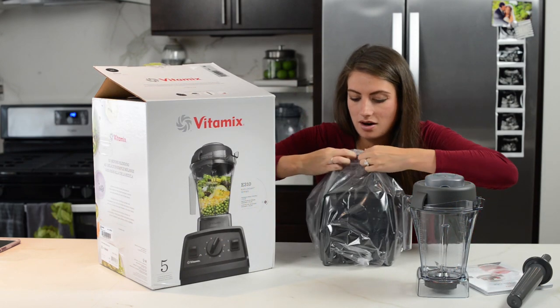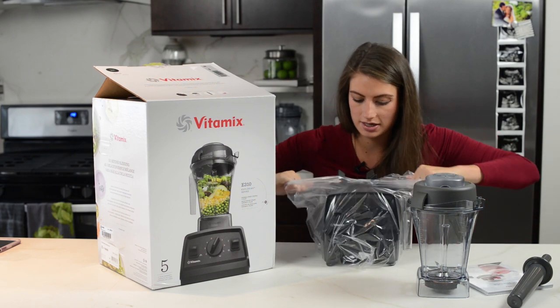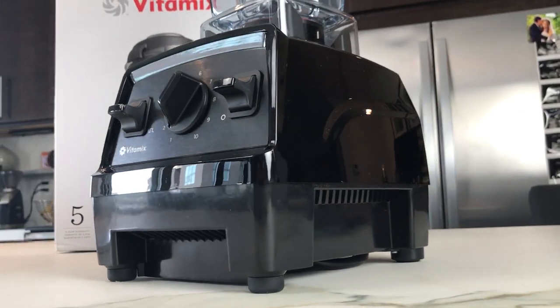Here is the Explorian machine itself. Black — oh, it's shiny, shiny black. I like that. Looks fancy.